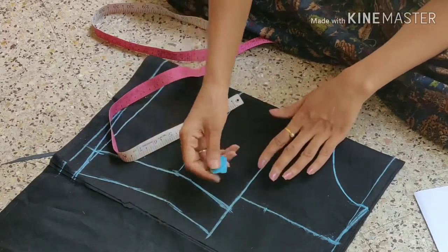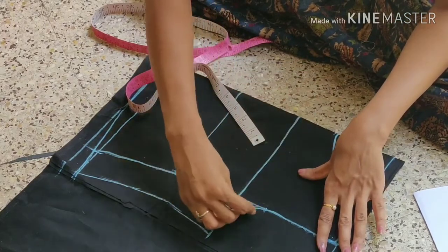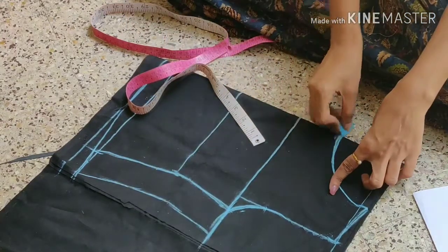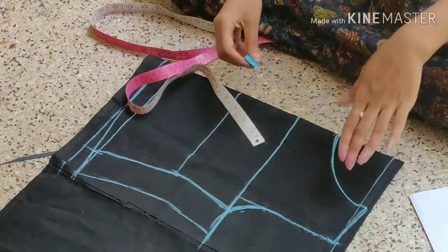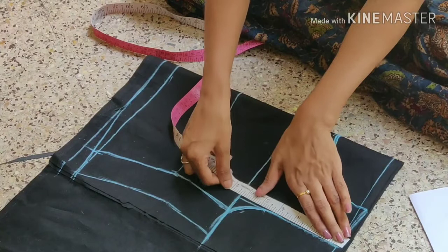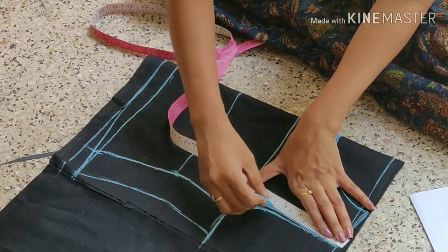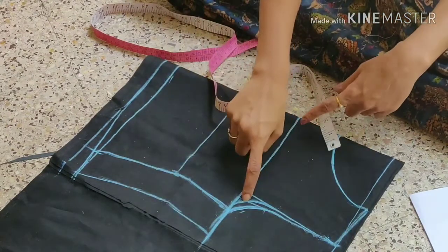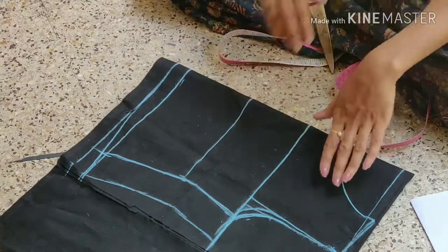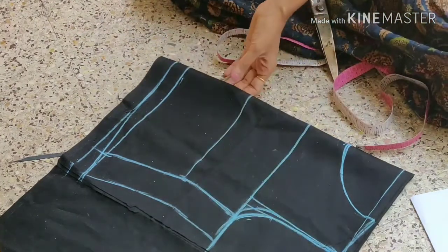So armhole line, chest line, one and a half inch marking chest line. So armhole, back side armhole. So here is the basic broad neck blouse cutting for 12 years girl.